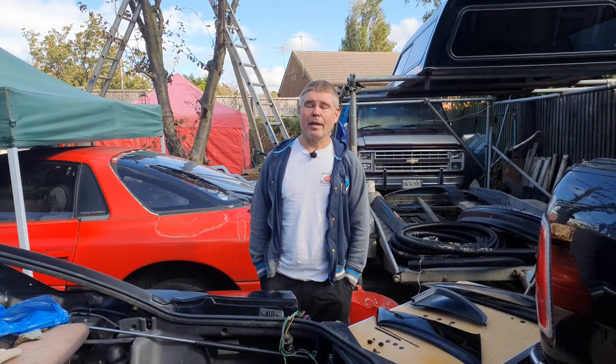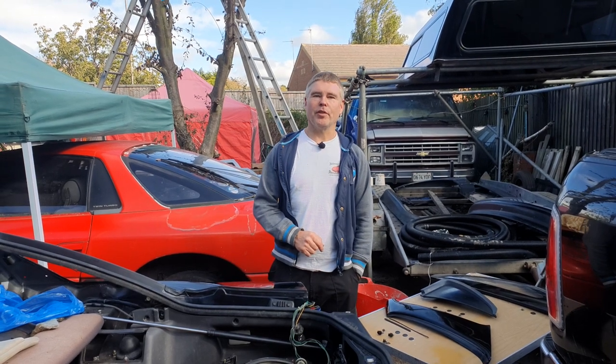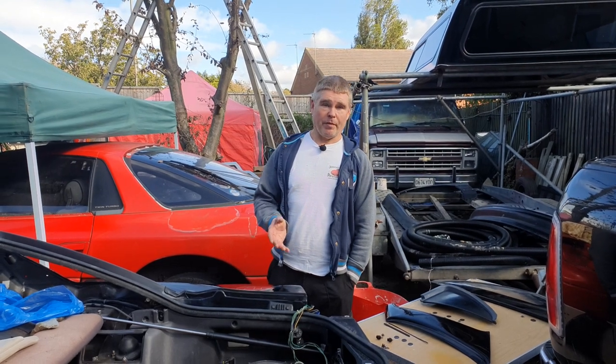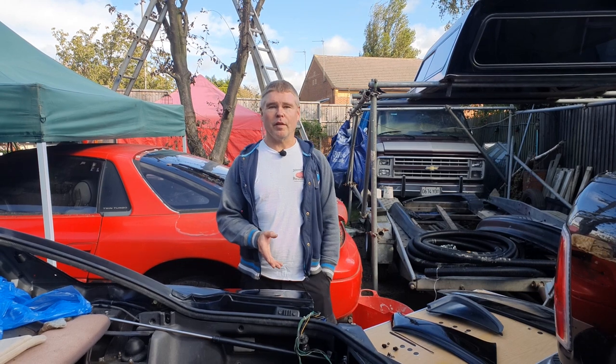Well hi everyone, and a warm welcome back. To those of you joining me for the first time, an especially warm welcome to you. We've got a number of things we're going to be doing today, but before we start I'd just like to say a big thank you to all of you that have subscribed.